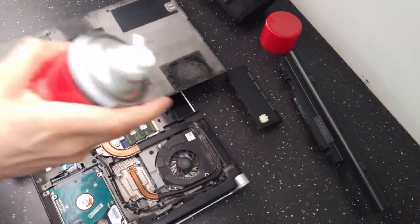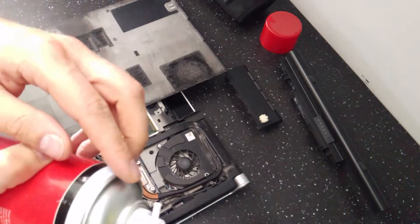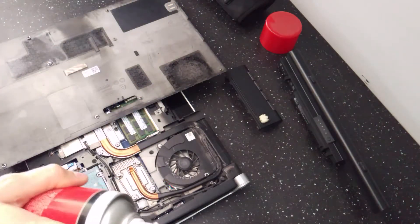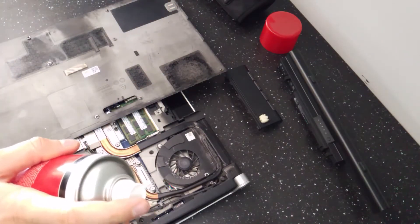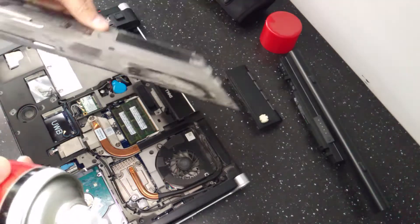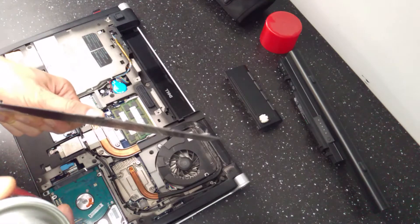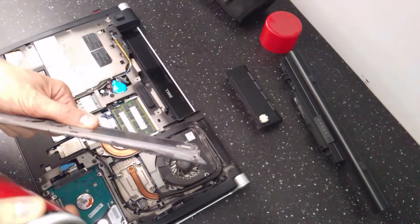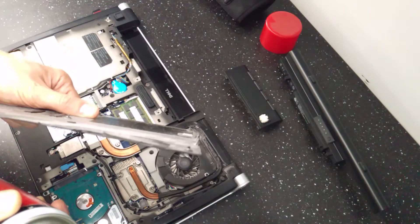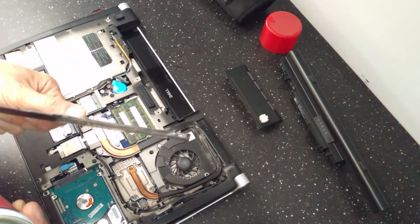I've got my can of compressed air. I'll shake it a little bit so the pressure inside is higher. You can sometimes get — or most of the time — a small tube that allows you to precisely spray it in a specific location, but I think I lost it somewhere. So let's try this section. Initially you saw the dust being removed, then the cold air coming out. I can see a lot of particles of dust flying around now.